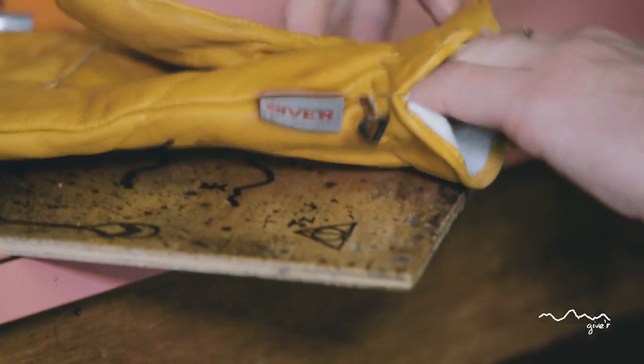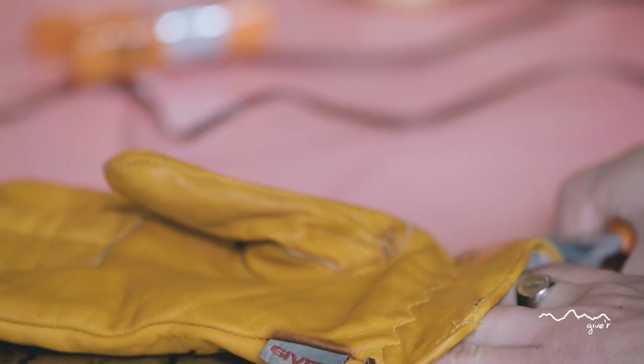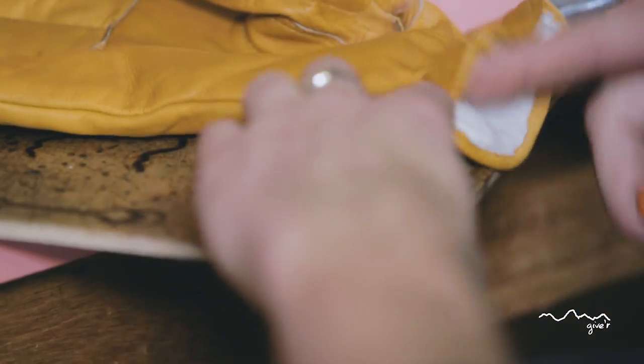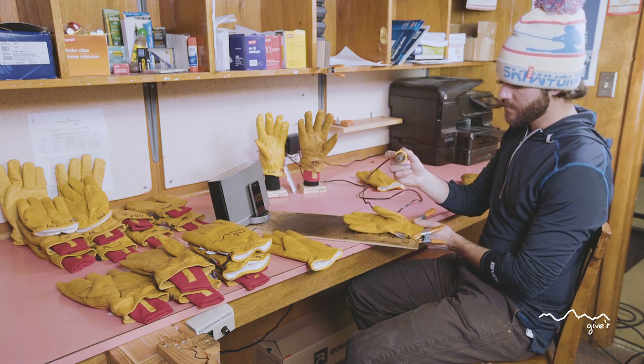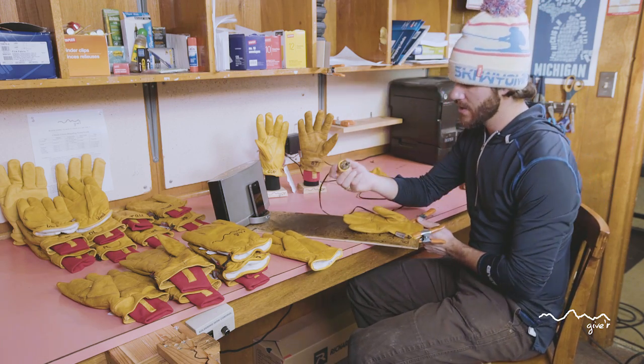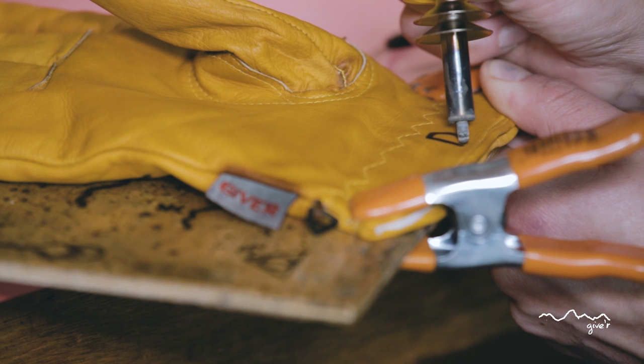What we're going to do is clamp them down here, then we're going to use a wood burner — it's a hobby wood burning pen. It gets up pretty darn toasty and then you're going to brand here on the inside cuff.